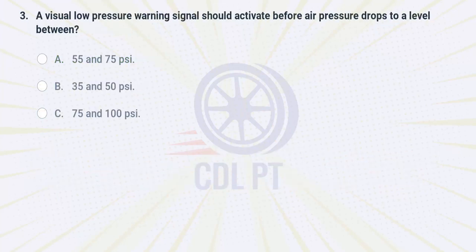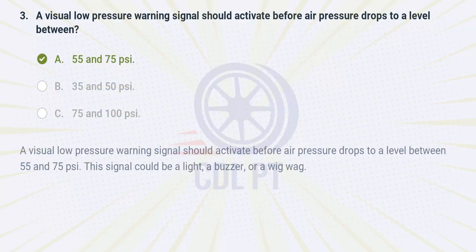A visual low pressure warning signal should activate before air pressure drops to a level between A. 55 and 75 PSI. Answer: A visual low pressure warning signal should activate before air pressure drops to a level between 55 and 75 PSI. This signal could be a light, a buzzer, or a wig-wag.